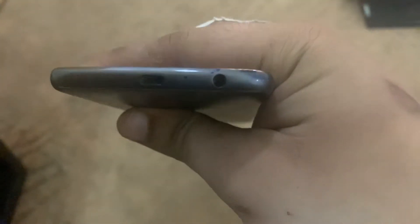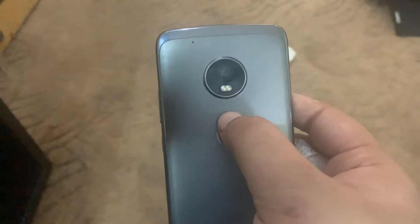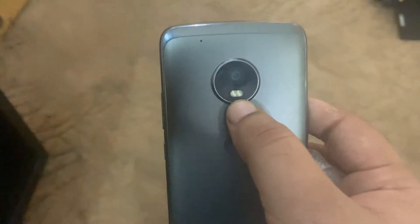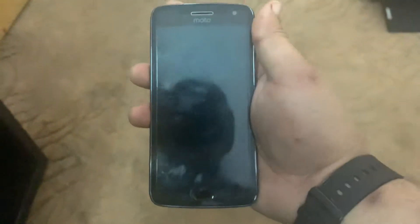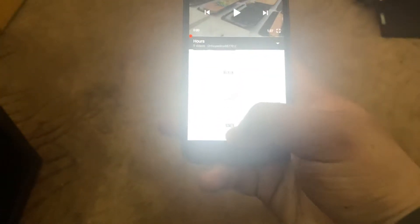Below there is a headphone jack, 3.5 millimeter, and a micro USB charging port. The back is made up of aluminium also. This is a single 12 megapixel, f/1.7 aperture lens with two LED flashlights. The front of the phone is made up of Gorilla Glass 3 and has a 5 megapixel front camera and a single front-firing mono speaker.